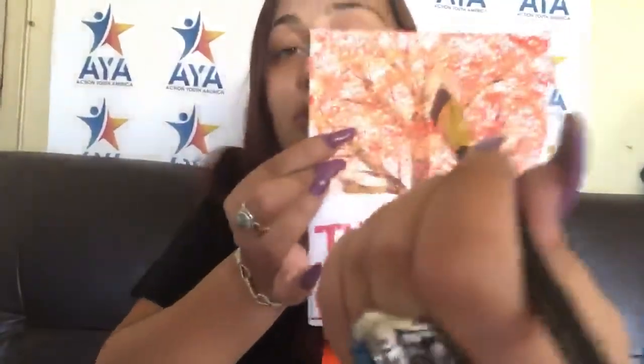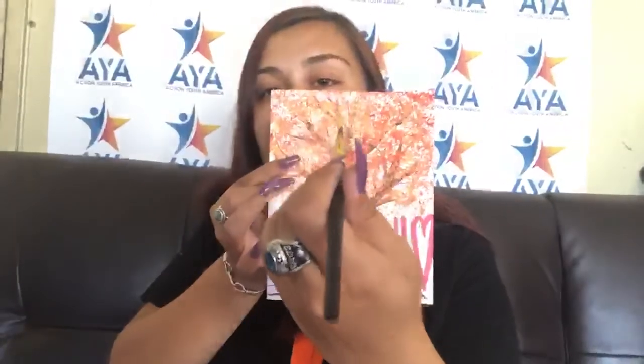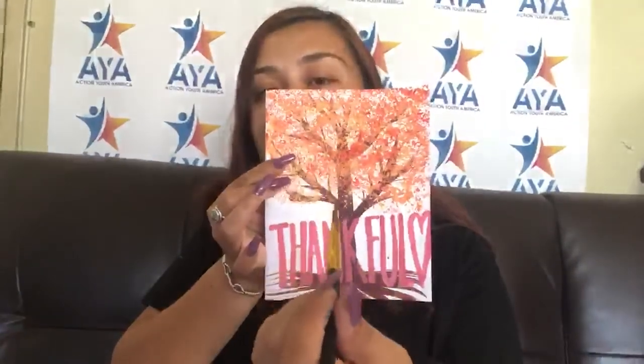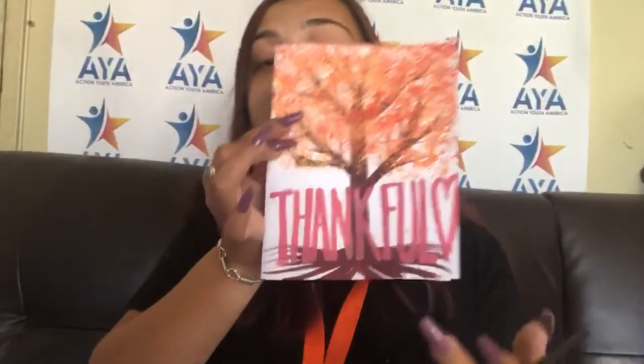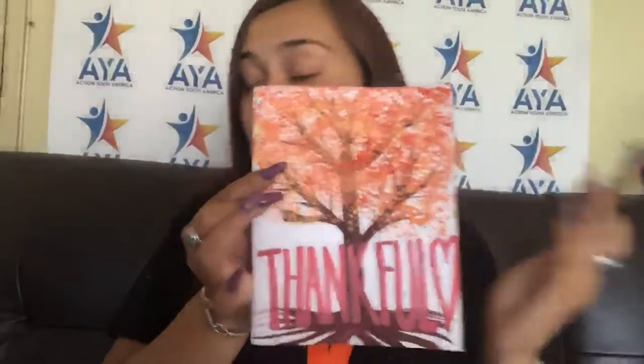Once you dip your brush, what you're going to do is just pull it, and once you start getting towards the end you're going to use your fingers to rotate the brush. So it'll be like: go down, go down, begin to rotate, begin to rotate, then pull and release. Those pull-and-release strokes are going to give you your branches and roots and whatnot.